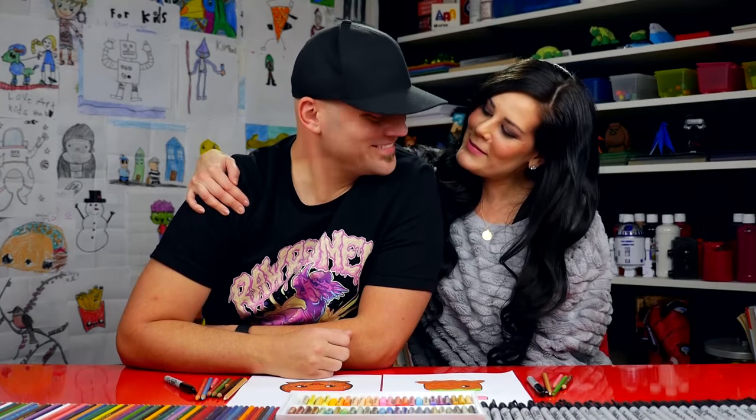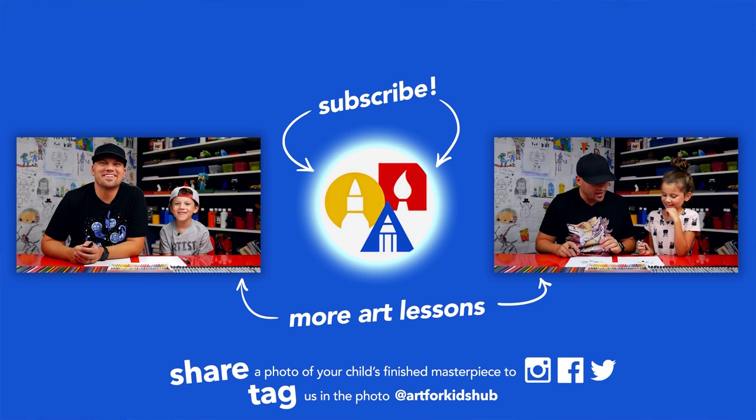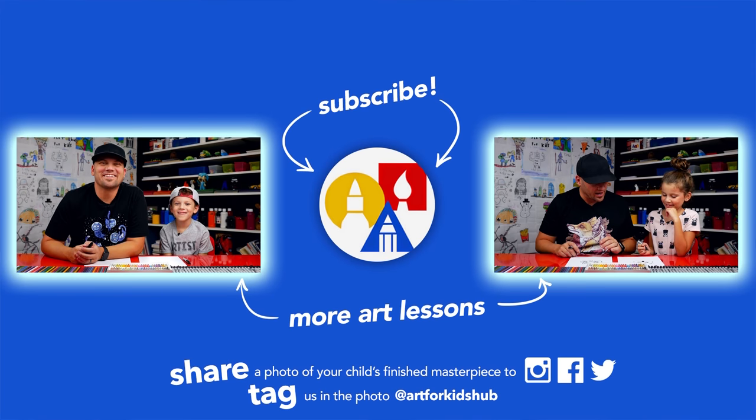Goodbye! I love drawing with you. Thanks for drawing with me, Mrs. Hobbs. If you had fun following along in this lesson, be sure to subscribe to our YouTube channel by clicking the circle, then click the bell to get notified every time we upload new videos. I've also picked out two other lessons I thought you'd really enjoy. Don't forget to take a photo of your child's finished artwork and share it on Facebook, Instagram, and Twitter — we want to see how awesome it turned out!